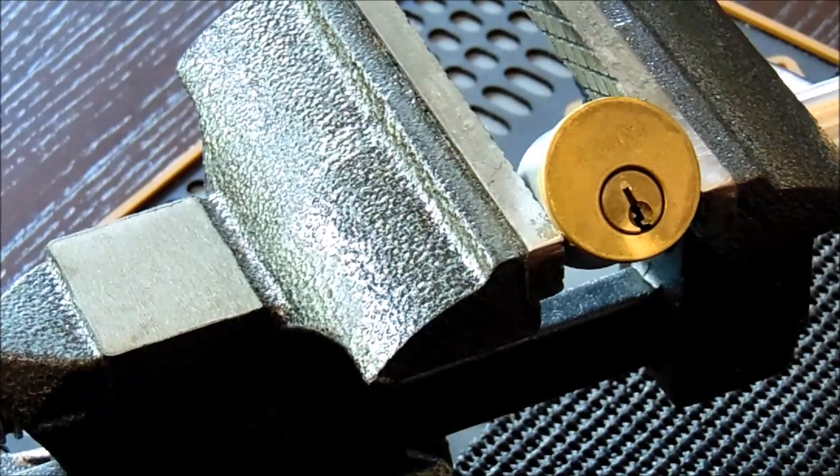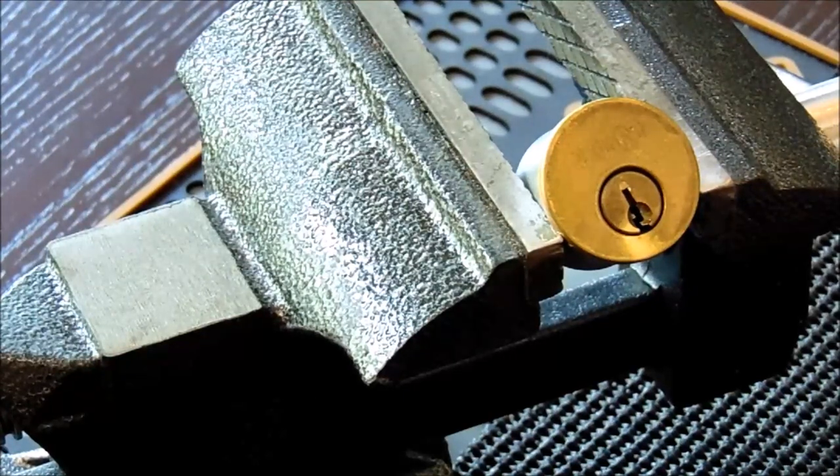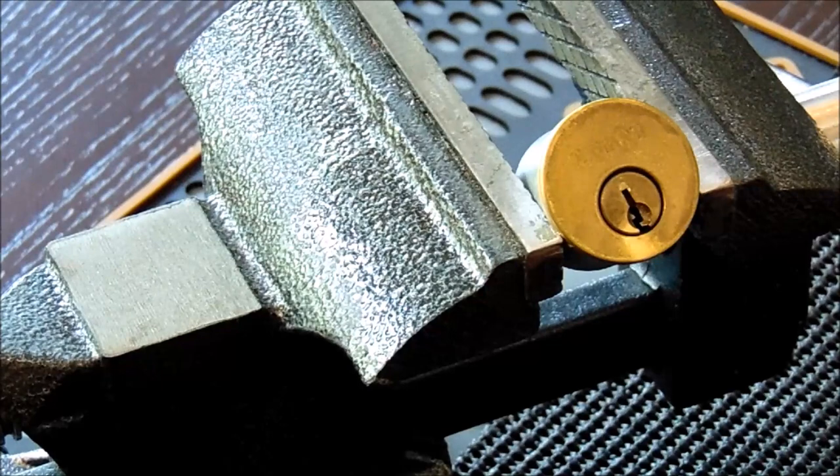What you just saw on the clear acrylic lock is how to open a lock by manipulating its pins. You are able to open this lock without the key — and this is how lock picking works.